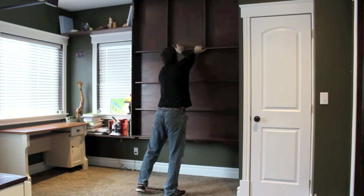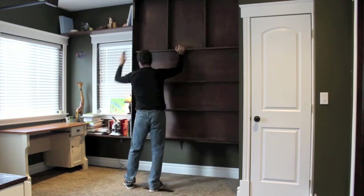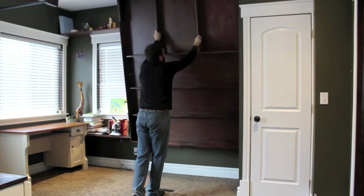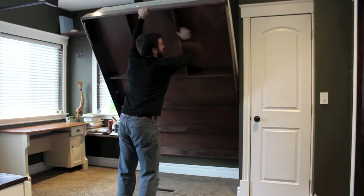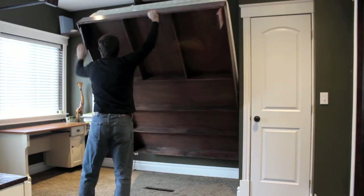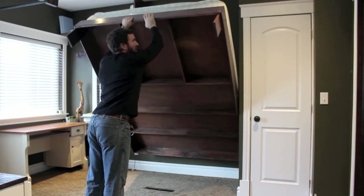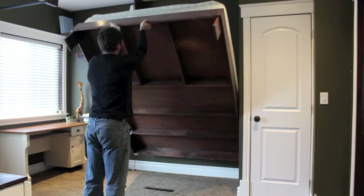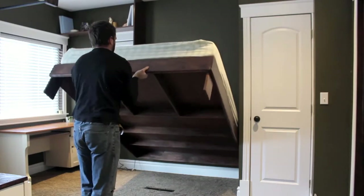So we just pull that out. You may want to have some kind of safety mechanism, like a rope, that holds this up — I don't. Here are the feet — they just swivel and lock into place. These are 1x6 pieces of poplar, just bolted in. You could go with something sturdier; if your kids are going to be jumping on the bed, you could use a 2x4 instead. And this just folds down.